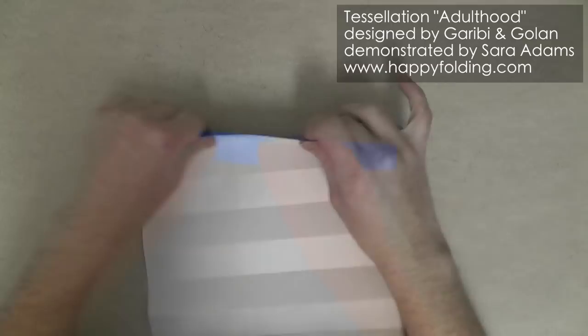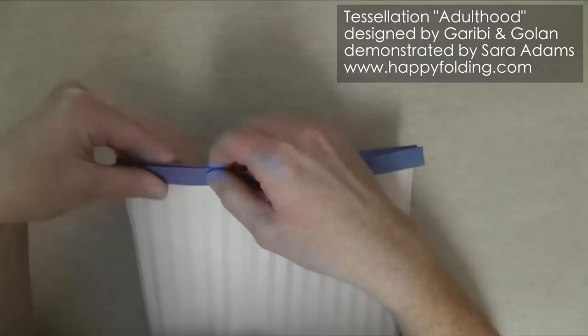If you need more guidance on how to fold a 32 division square grid, or if you're interested in some tips on how to fold it very precisely, I've got a video on that that you may want to check out.